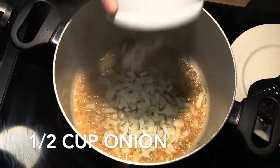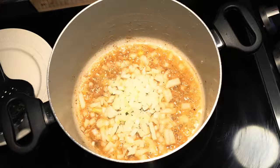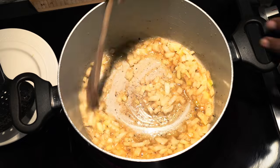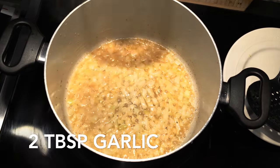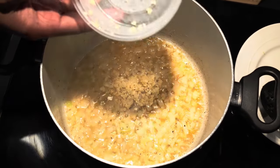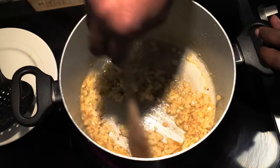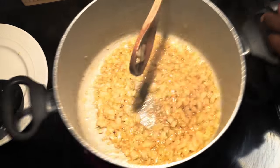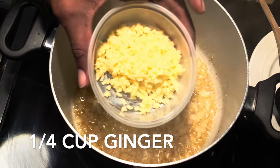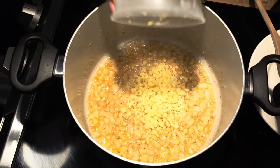We're starting off with half a cup of chopped onions. Let that cook until the onions are a little bit translucent. Next, we're adding two tablespoons of chopped garlic — cook that out until it gives off a nice garlicky fragrance. Then add in a quarter cup of chopped ginger. You can also grate the ginger, which will extract more of the juice and flavor.